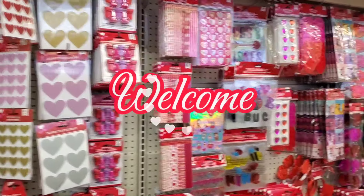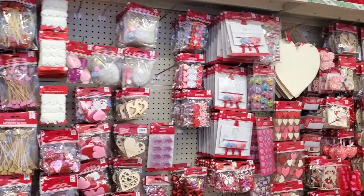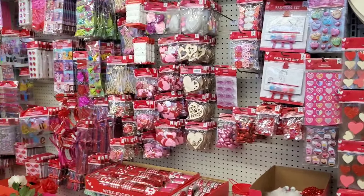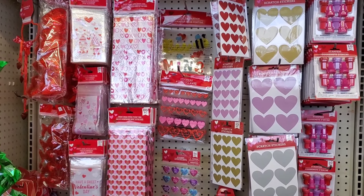Hello, it's Laura from Exo Laura. Thank you for stopping by today. We're going to do the dollar 25 section of Dollar Tree, so I hope you stick around and watch the rest of this video.